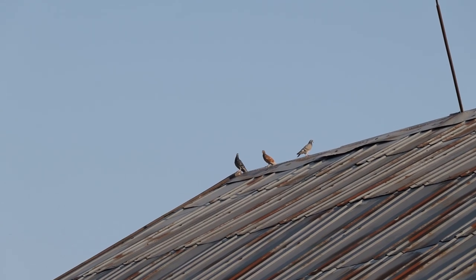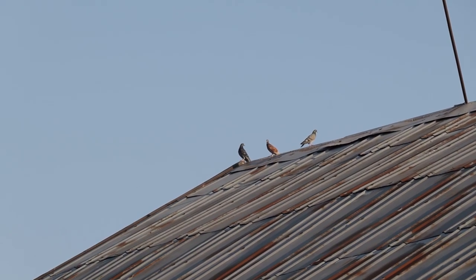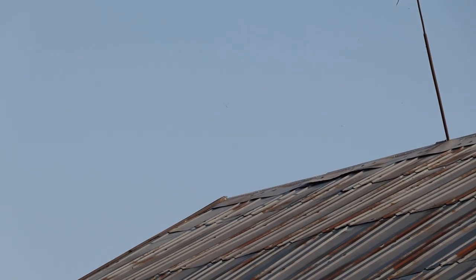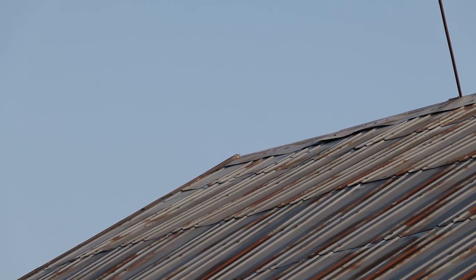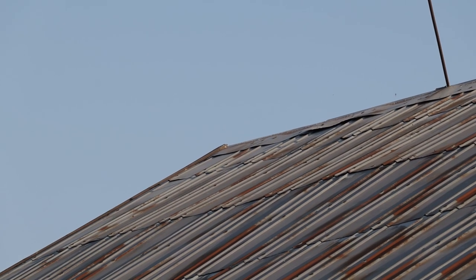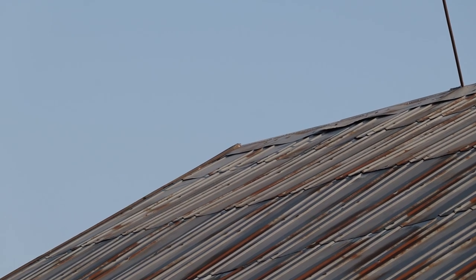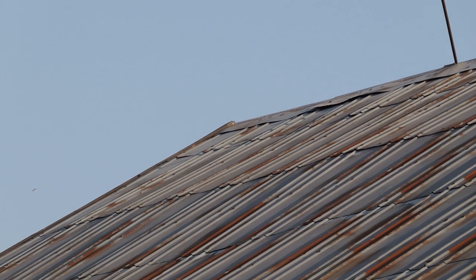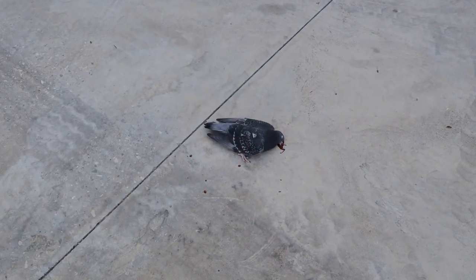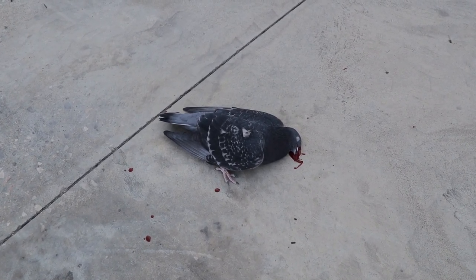And there goes the Gamo again — Gamo Urban at about 30 meters. That one is down. I could hear him rolling on the rooftop, the other side of course. Okay, let's go and see if we can collect him. Yes, I was right — we found him on the other side of the building. Looks like it was a solid hit.